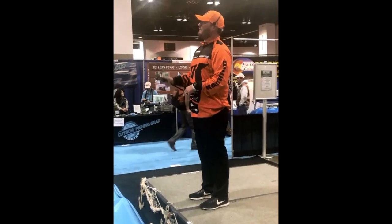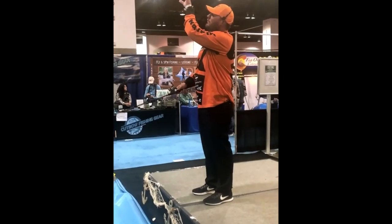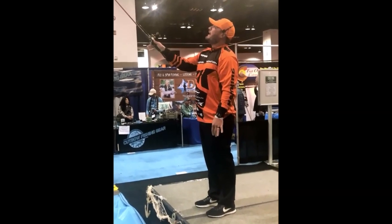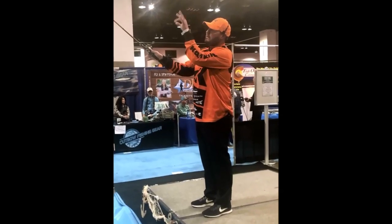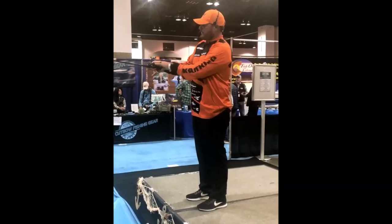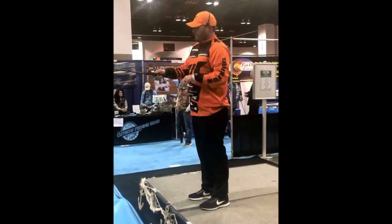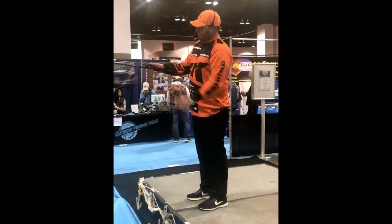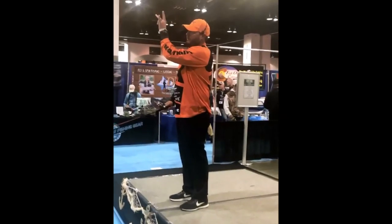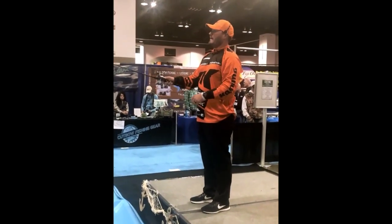It's really simple once you get it. Keep your thumb on the spool, bring the rod back in one general motion, bring the rod forward. Release the spool with the rod at about 11 o'clock. Right before the bait hits the water, press your thumb on the spool — that way you don't get a backlash. Start your retrieve. Press the button, put your thumb on the spool, bring the rod back, one general motion forward — the bait goes out long.